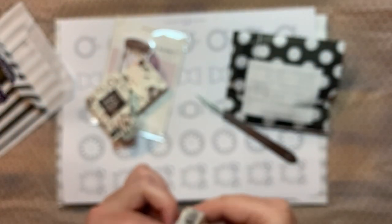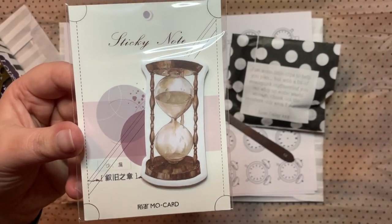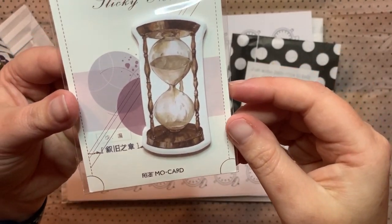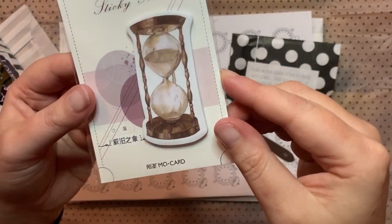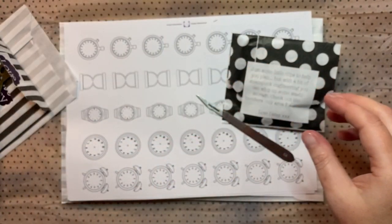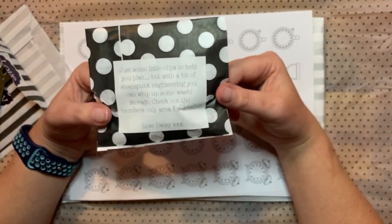You've also got a post-it note - let me zoom in on that. It's all around time and is basically a sand timer and egg timer design that you can add in.